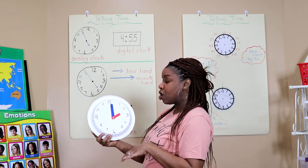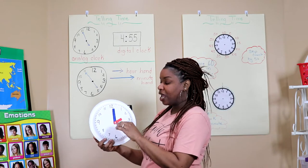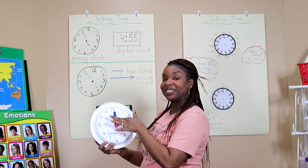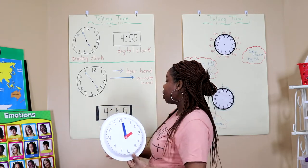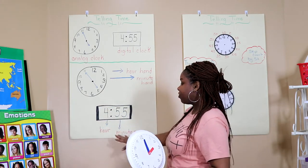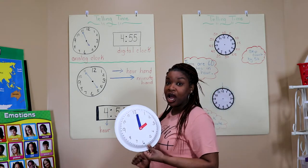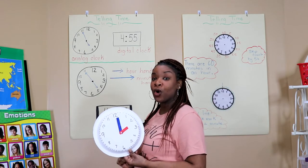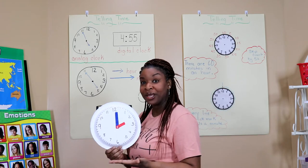For our analog clock there is an hour hand which is the short hand, and then there is a minute hand which is the long hand. If you look at our digital clock we have our hours and our minutes. Something that's the same on both the analog clock and the digital clock — they both have hours and minutes.